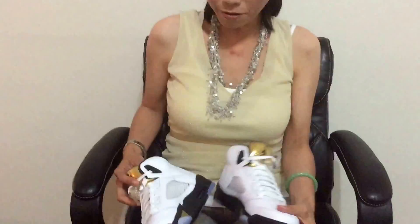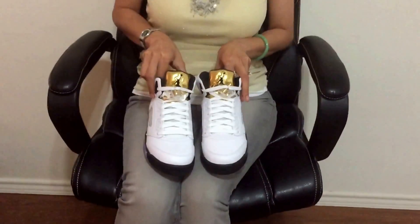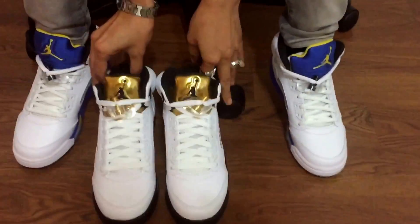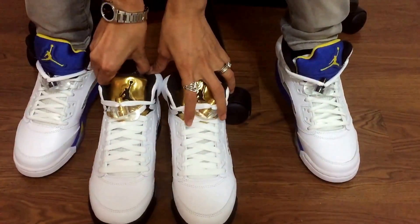I really like this a lot. I'm very, very happy with my pickup of the Retro 5 yesterday.